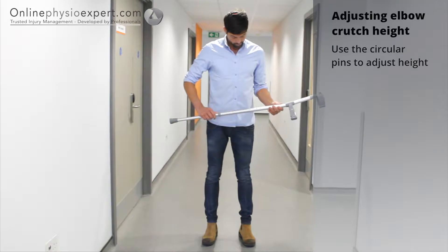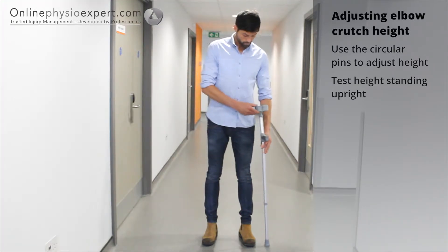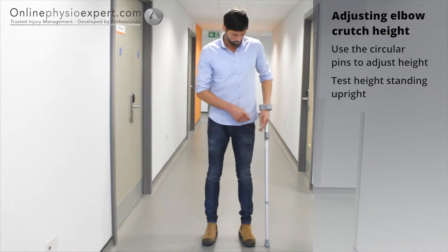Before using elbow crutches you may need to adjust them to the correct height. The top of the crutch handle should lie just below your wrist crease line.